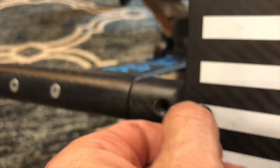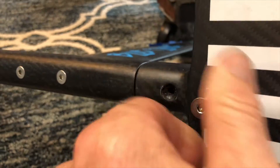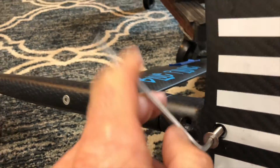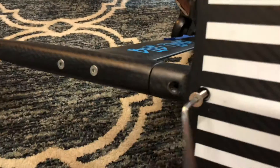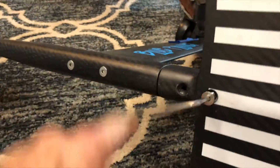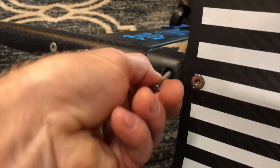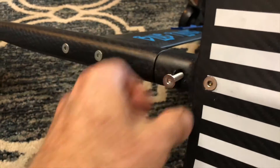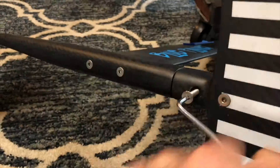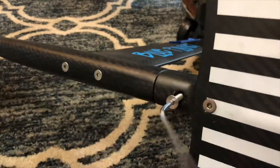Insert the two screws and tighten them down. These are set screws and they should go in easily. We always recommend lubricating them with an anti-seize lubricant so that they don't seize up, especially if you don't take it apart every time. You want to make sure you put some lubricant in there to keep the parts from seizing up — especially if you're using it in the ocean.